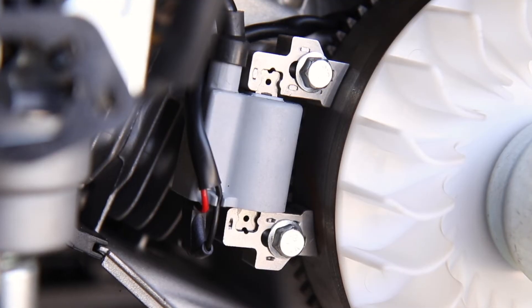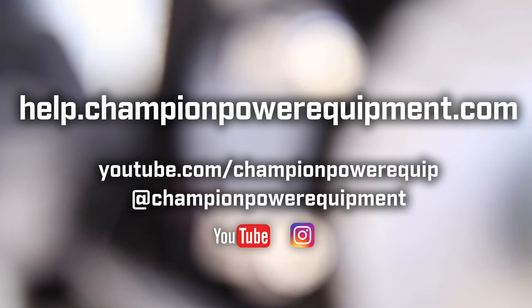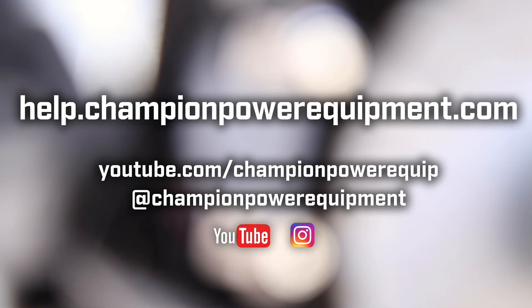For more help guides, visit the Champion Help Center at help.championpowerequipment.com. Thank you.